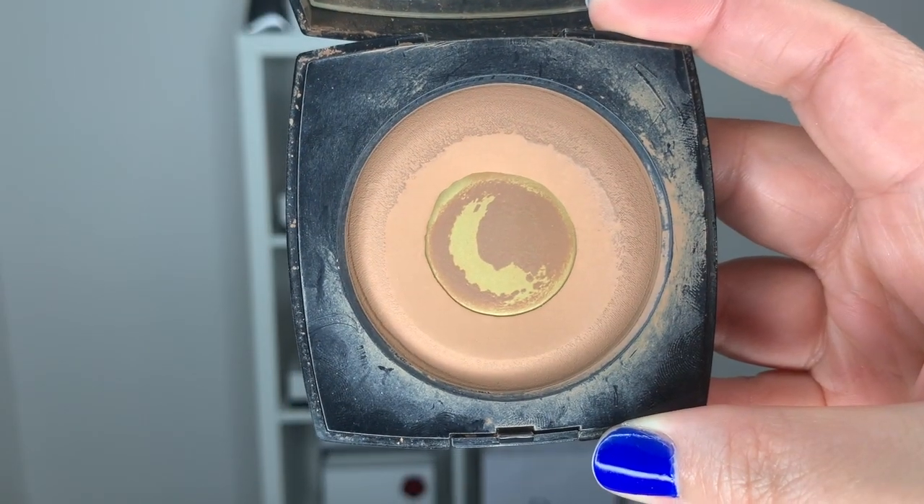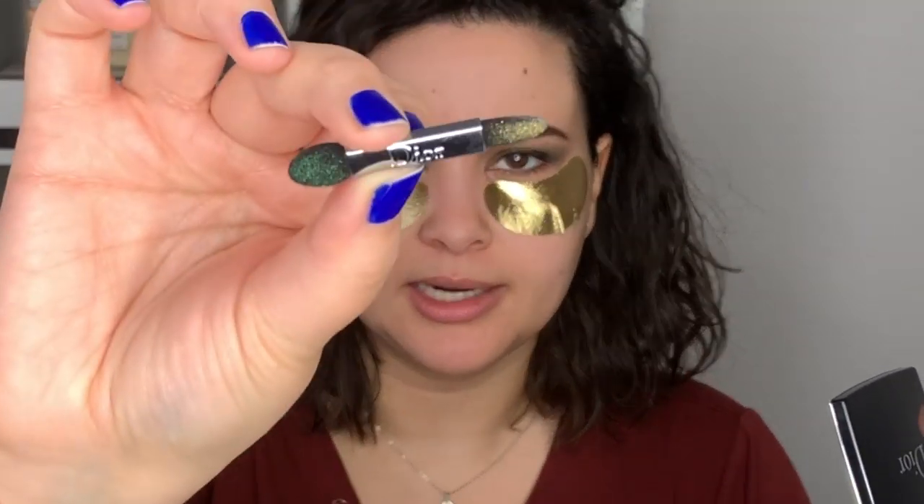I'm going to go into my bronzer and use a little bit of that brown powder applied into the crease. Then I'm going into my gold shadow, using the opposite side of this sponge — it's quite small, so it's just perfect for the inner eye.